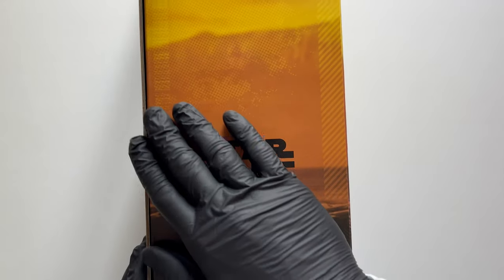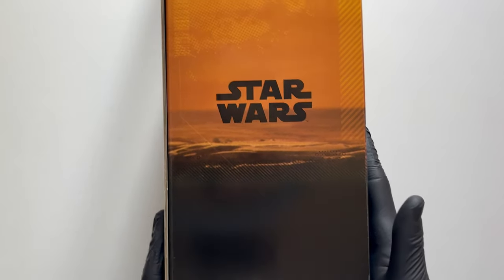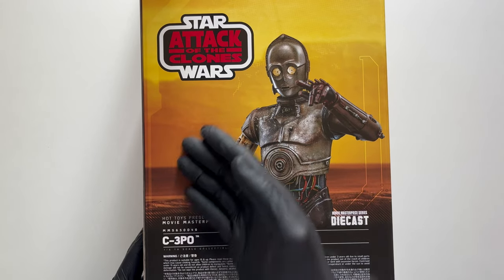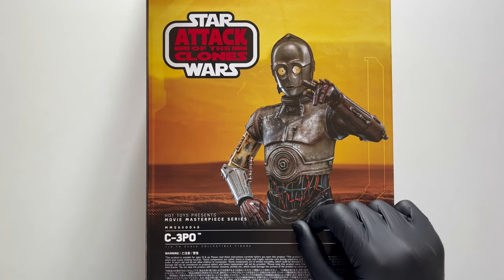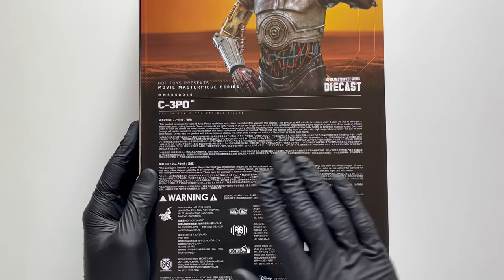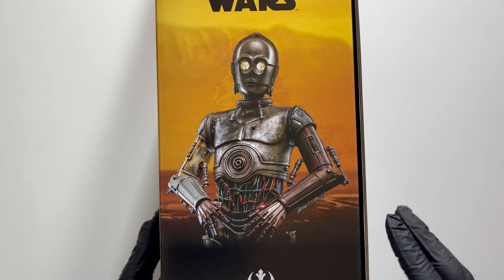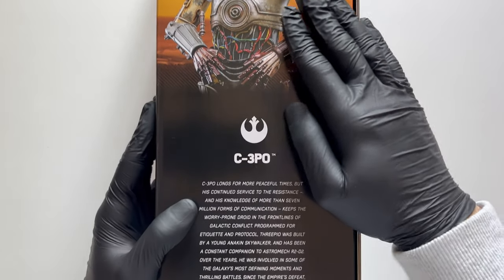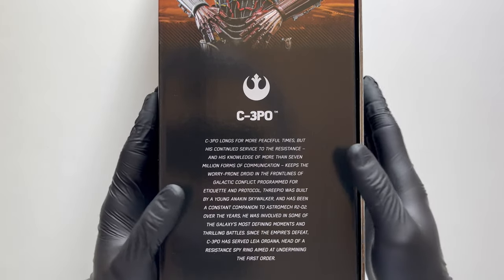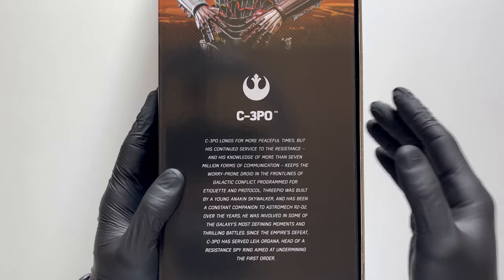Sulla parte laterale vediamo questo sfondo che sembra essere desertico, probabilmente si tratta di Geonosis di Episodio 2, che continua sulla parte posteriore dove vediamo il nostro C3PO sempre con sfondo Geonosis in una delle sue pose caratteristiche, logo di Star Wars, l'attacco dei cloni, e al di sotto stessi warning, avvertenze e credits. Sull'altra parte laterale un'altra posa per il nostro C3PO, logo della Repubblica, e qui una bella descrizione in inglese del nostro personaggio.